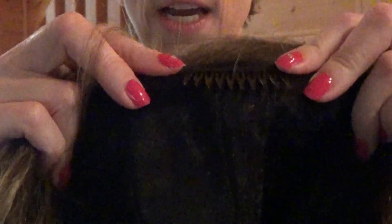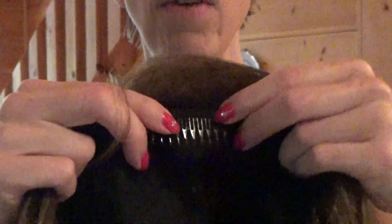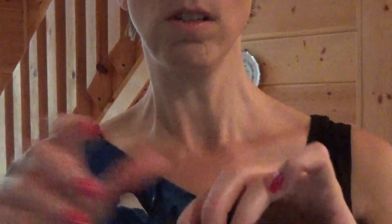Inside the classic wig cap are combs, which are not typical of Sepia wigs. I'm so happy to see that they've added the combs. There's a comb in the front, comb in the back — I'm thrilled. The adjustable straps too. Because I really like their wigs, and in the past I'd have to buy them and sew my own combs in. But anyway, let's try her on.